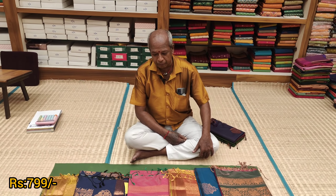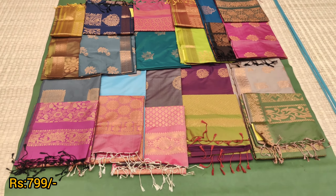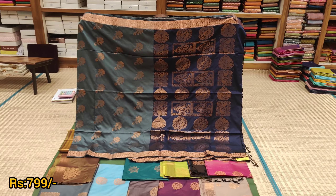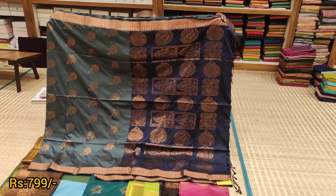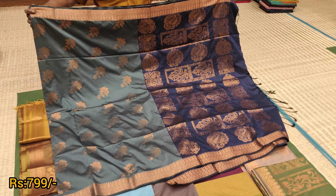If we compare the price range, we are 40-50% different. Super, sir. Can you open the collections here? Yes. Soft silk? Yes. We have a little copper finish — copper finish and puttas.